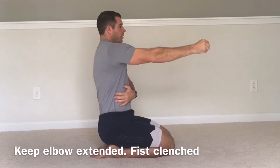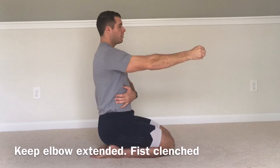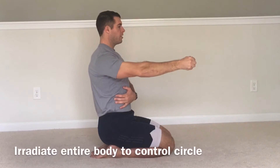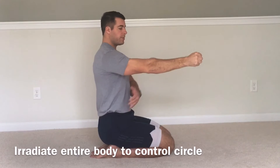From here, one arm at a time, we're going to go through a full circle of the scapula — reaching forward, elevating, retracting, depressing, protraction here. So try that with me: squeeze the fists, keep the elbows straight.